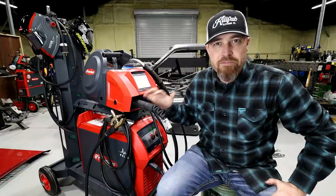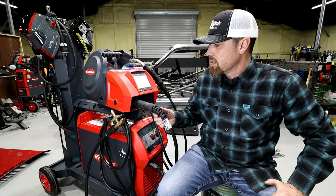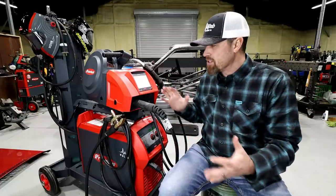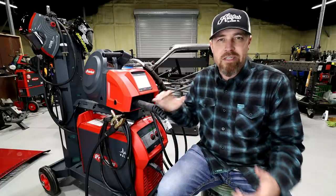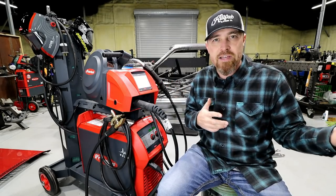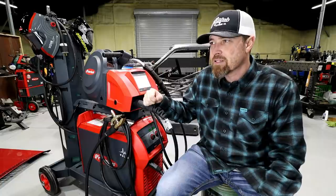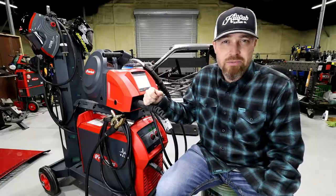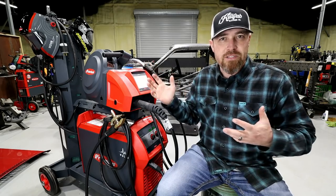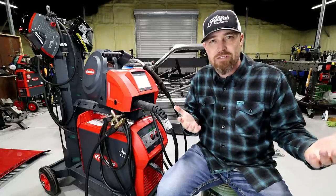Let me tell you right off the bat that this is a three-phase machine, which I understand a lot of people don't have access to. But for this video, it's more about showing you the technology that's available. Three-phase is usually considered more of an industrial style power. I actually just did a three-phase converter in this shop, which allows me access to some of this better equipment. Three-phase in your home shop is not really that hard, to be honest. I think a lot of this technology will make it into the light industrial stuff and hopefully into what you'd have with just single-phase.